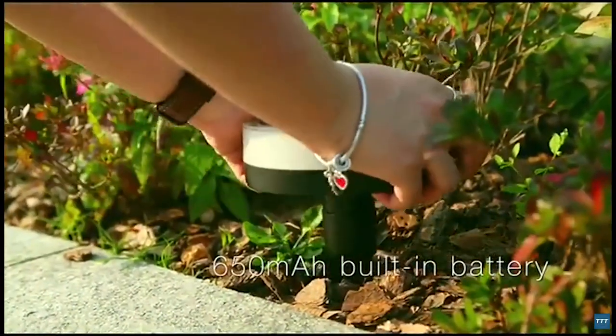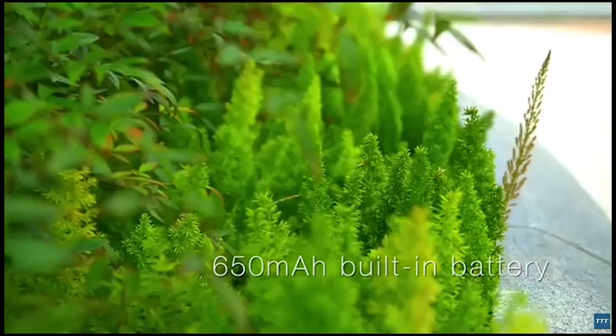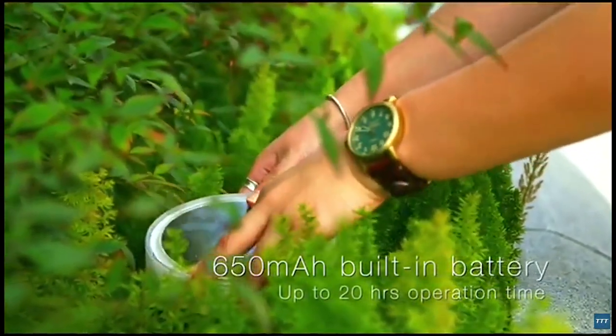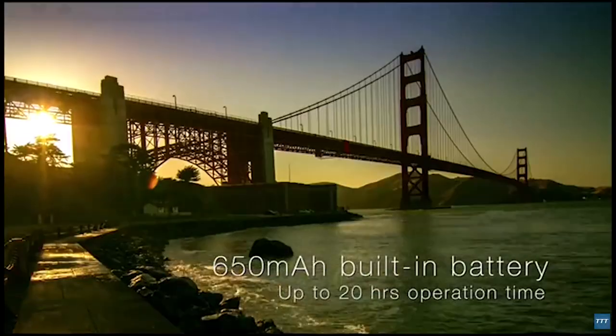Playbulb Garden is environmentally friendly. It charges itself with sun energy and stores power in the internal lithium-ion battery. The capacity of the built-in battery is 650 mAh. Once fully charged, it can operate up to 20 hours.